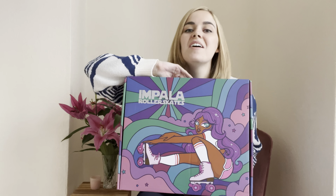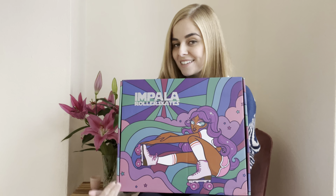Hey, welcome to my channel. Today is another very exciting day as I'm going to be unboxing the new Samira Roller Skate from Impala Skate.